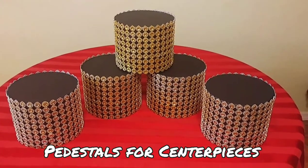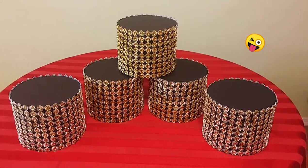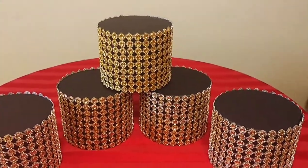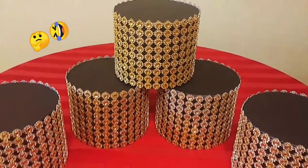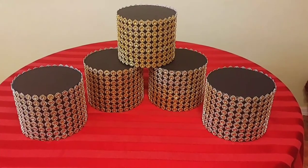I'm going to be using these as risers for centerpieces for my upcoming 50th birthday bash. What do you think, guys? Is it blingy and splashy enough? Let me know what you think. So, without further ado, let's continue on with this video.